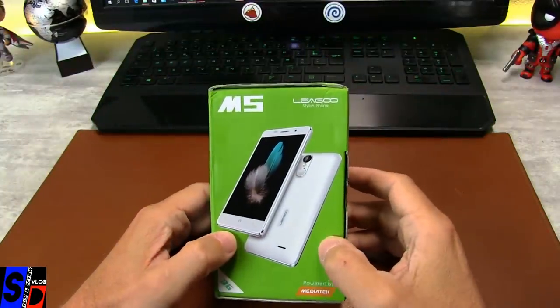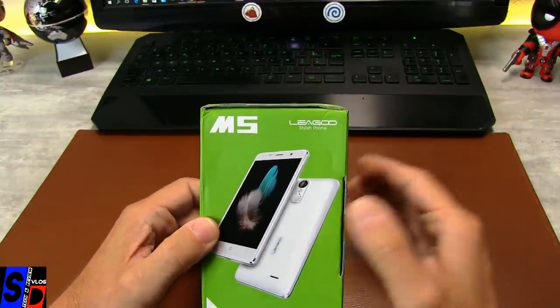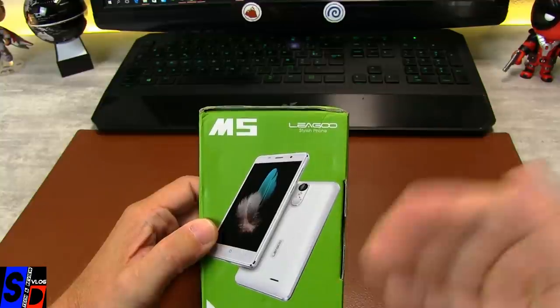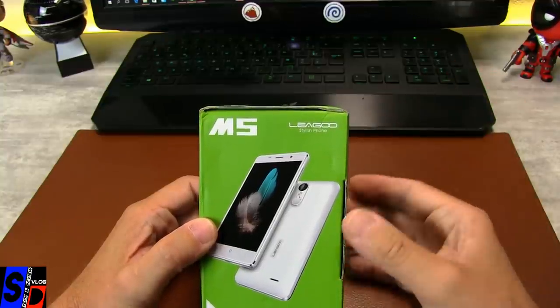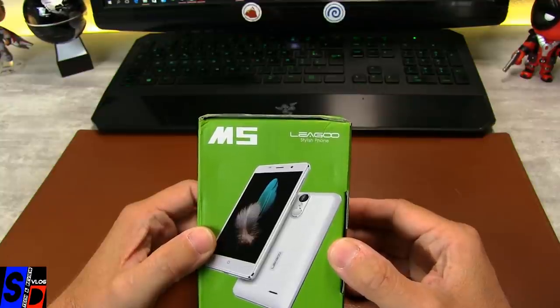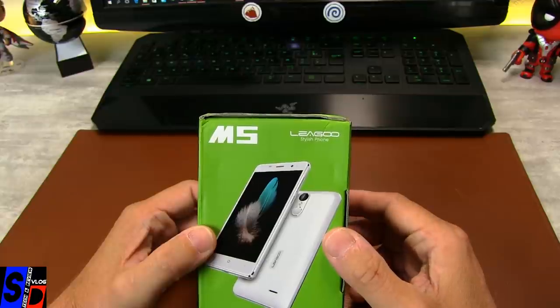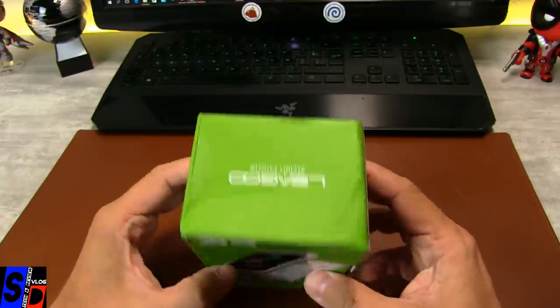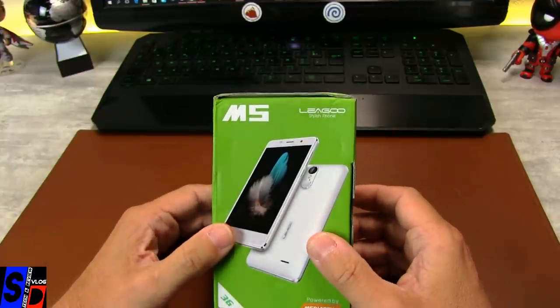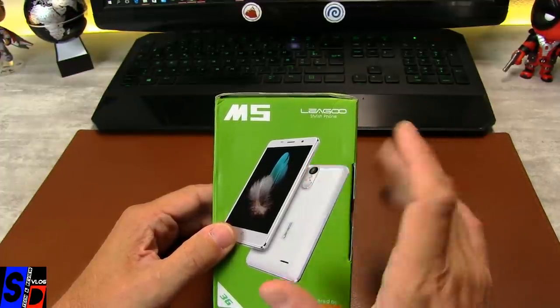Voici le nouveau Ligou. Après avoir sorti les modèles milieu de gamme, il y a maintenant un modèle qui est relativement bas de gamme, mais ce n'est pas sans intérêt. Voici le prix : actuellement, il est autour de 70€, ce modèle M5.